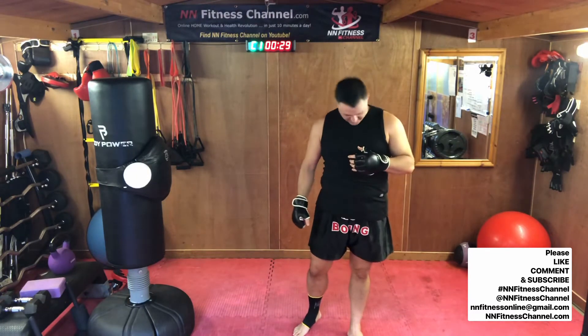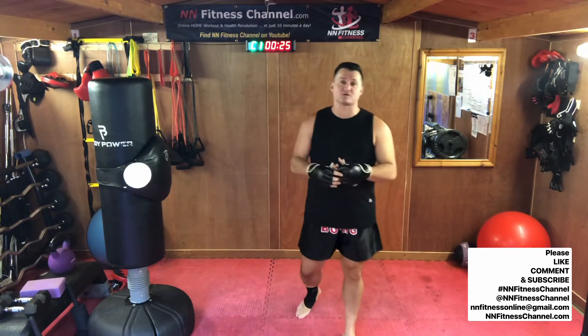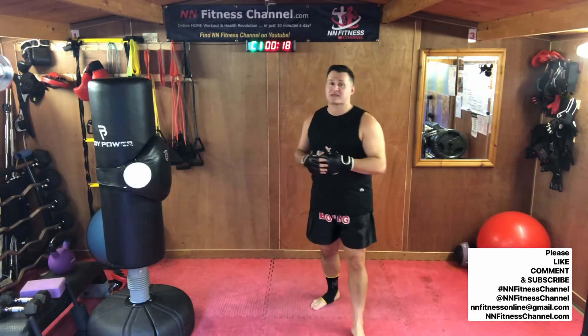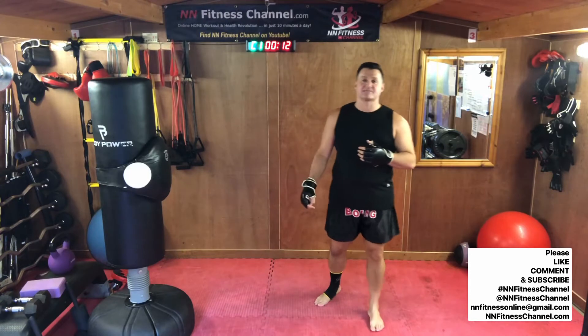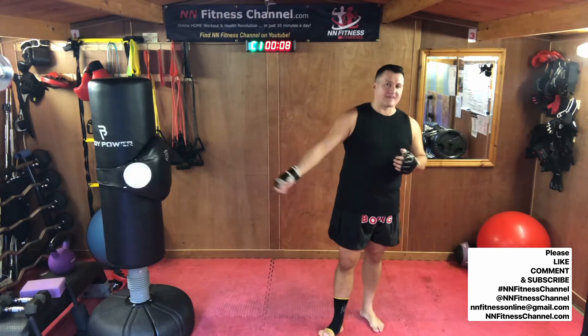Hopefully this isn't your first BoxFit and you've been following the series. There are 14 videos of this and they get progressively slightly more difficult. So if you've never done any before, go back to the beginning of the series. If you want to get full access to the series, visit nmfitnesschannel.com and send us a message that you'd like to get full access and get super fit.